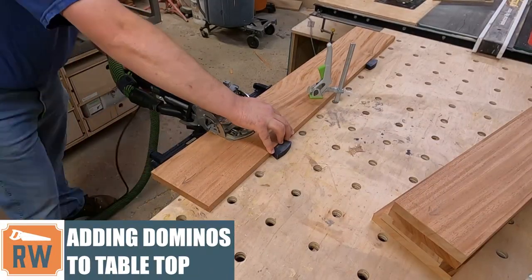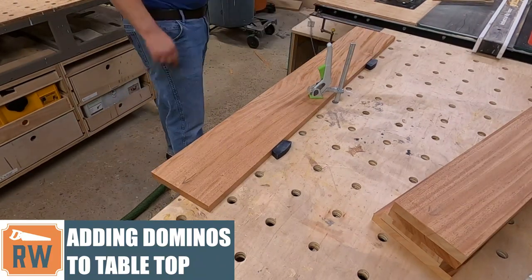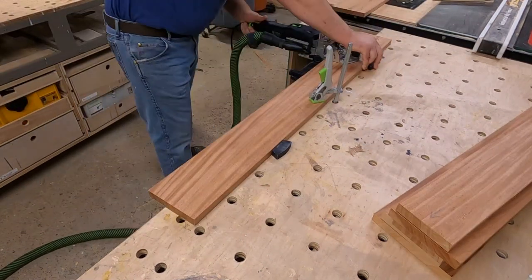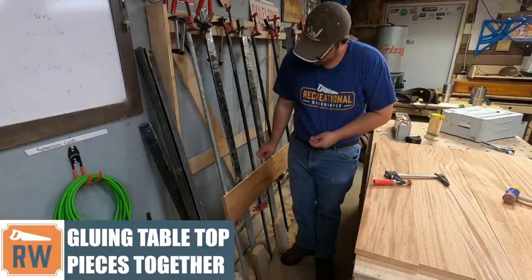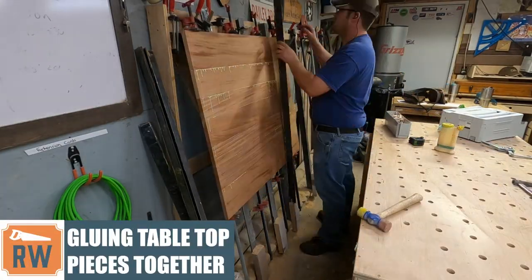If this is one of your first times to my channel, be sure to subscribe and then go to the channel itself and you can search for how to build tabletops. I've covered tabletop building extensively in another video and did a dedicated video just on tabletops — here we're kind of glossing over a lot of those steps.